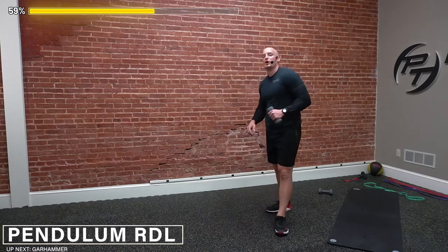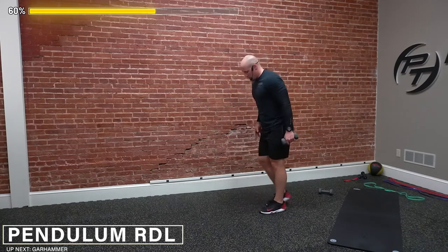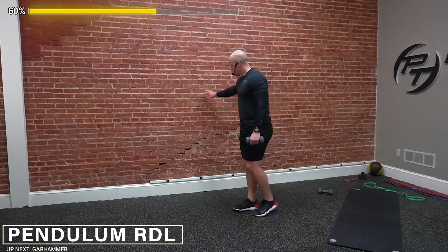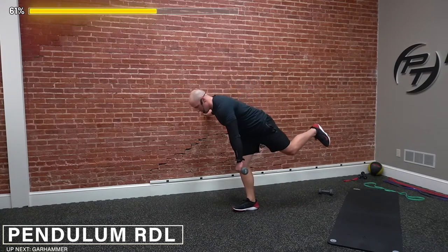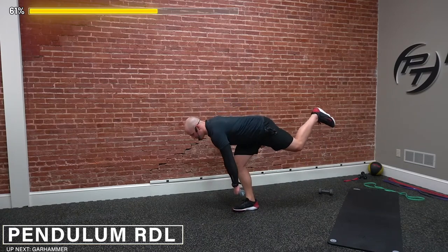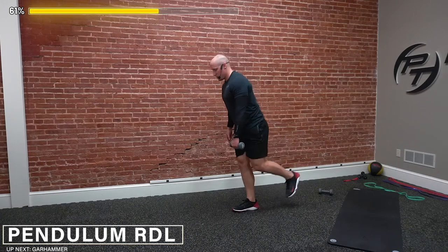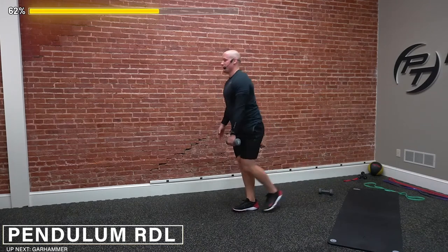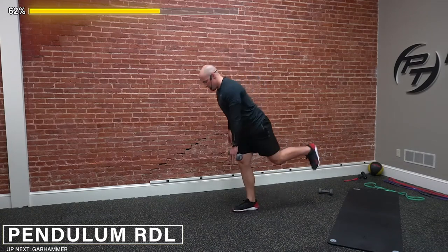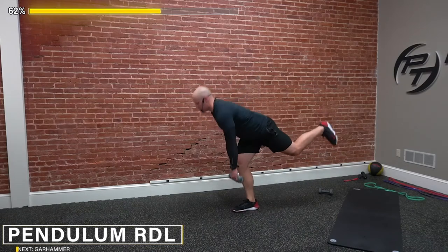Switch sides, guys. Hopefully if you're challenged with the balance, feel free to hold on to a wall or anything next to you. So up next again — right leg stays on the ground, left hand holding the dumbbell, left leg getting kicked back. If you need balance, hold on to a wall — it's going to help keep the shoulders stable. Number two — my right leg is a little less stable. Three, four — keep the weight on the right heel, pushing the hips back. Five. Doing great, guys. Six. Last two. Seven. Last one. Good job. Eight. Perfect.